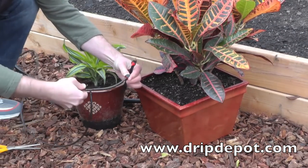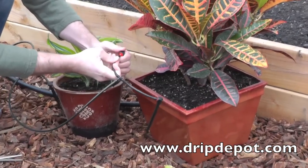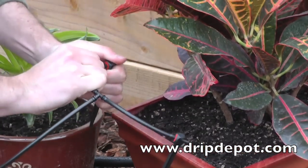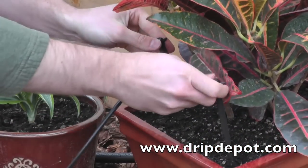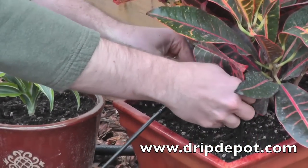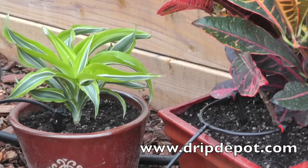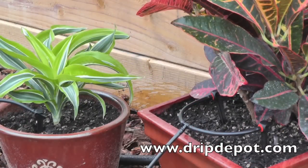The technique shown here works well for two or more potted plants that are very close to each other. However, in a situation where your potted plants are spaced far apart from each other, it is best to run your mainline tubing near each pot and use the hole punch to punch a hole near the pot and run the quarter-inch tubing up to each individual pot.